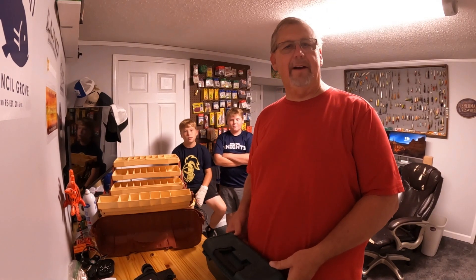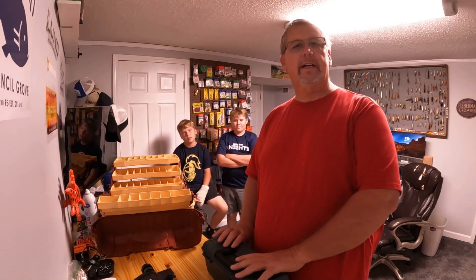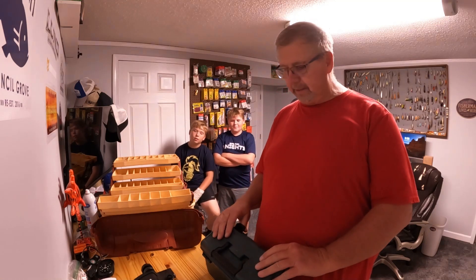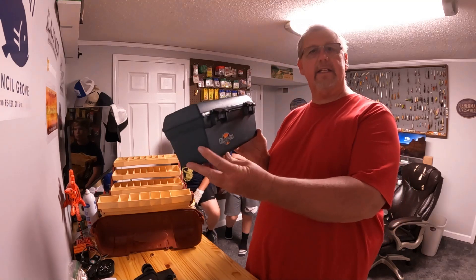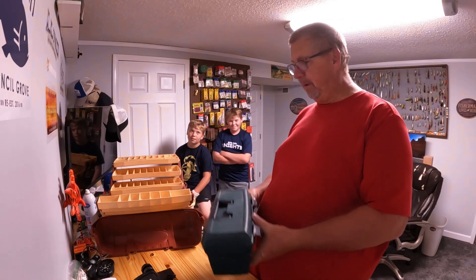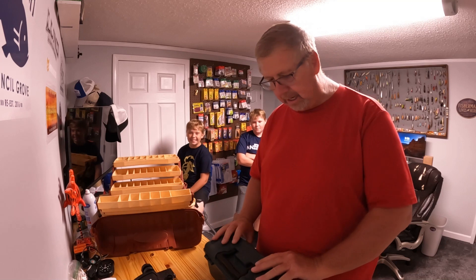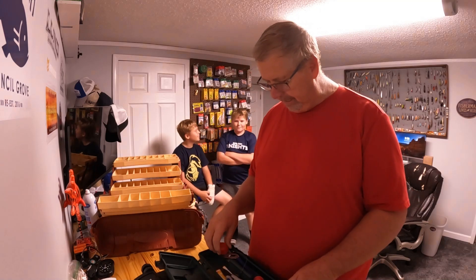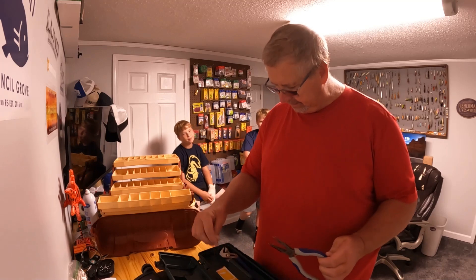Hey, all about fishing with Big Cab. We're down in the basement this afternoon on a Saturday. Got the Sauber boys down here and when they were little they got this little tackle box — that was two days ago. Well today we got them a seven-tray, so we're going to build them a real man's tackle box. We thought we'd make a video, so we're going to start by emptying out this little one.